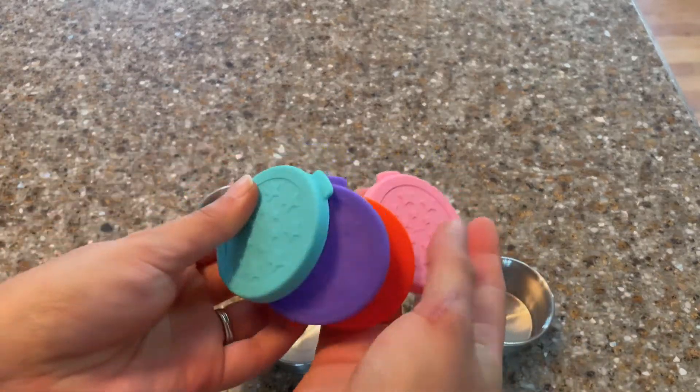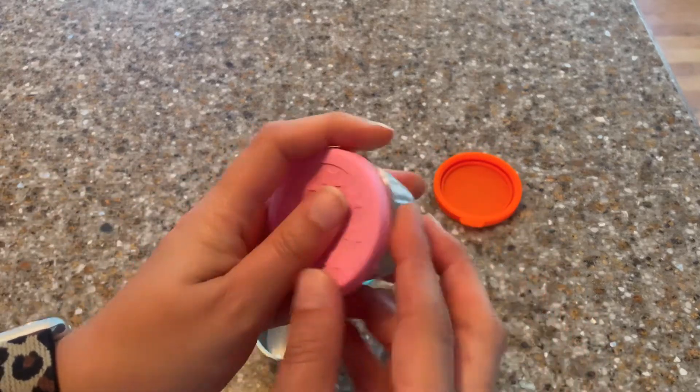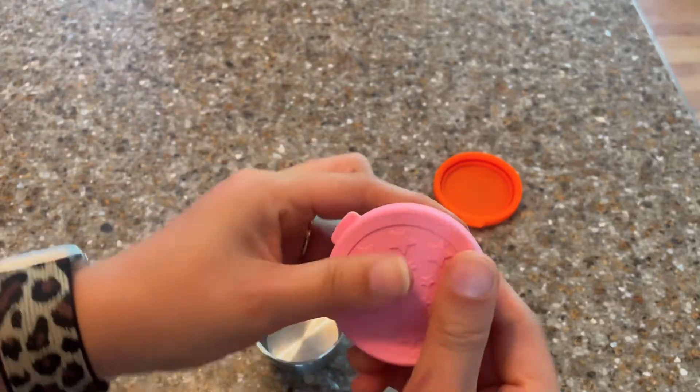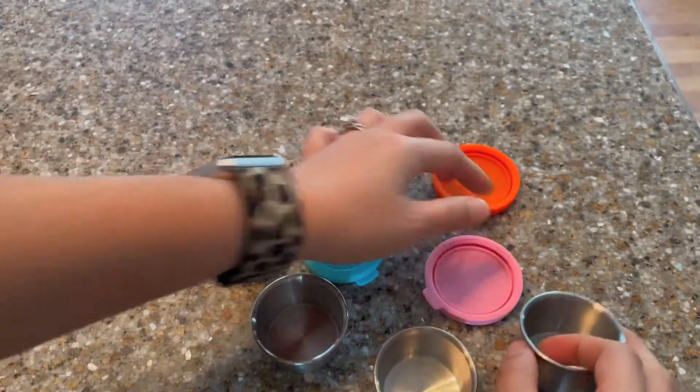The airtight silicone top is going to come in a variety of colors such as pink, orange, purple, and teal. As you can see, it's going to be stretchy, making it easy for you to ensure that you're going to cover the entire jar. This set is going to be dishwasher safe.